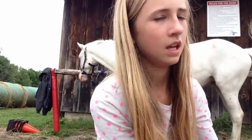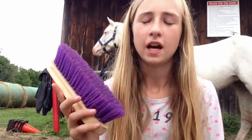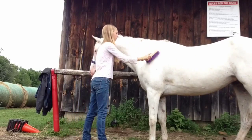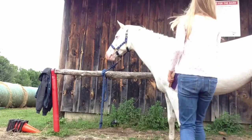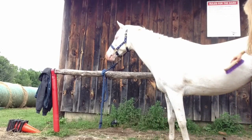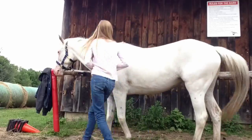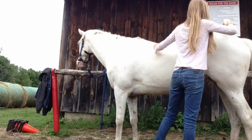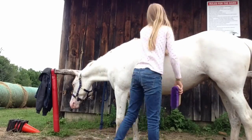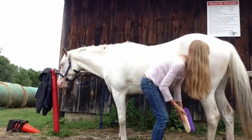Next I'm going to be using a hard brush and then a soft brush. You use the hard brush in short flick motions on the body but not on the legs. Here I'm just using the hard brush in short flick motions all over the body. Then I'm going to be using the soft brush all over her whole body including her legs. The soft brush is really soft so I can also use it on her face, but I have a special face brush.